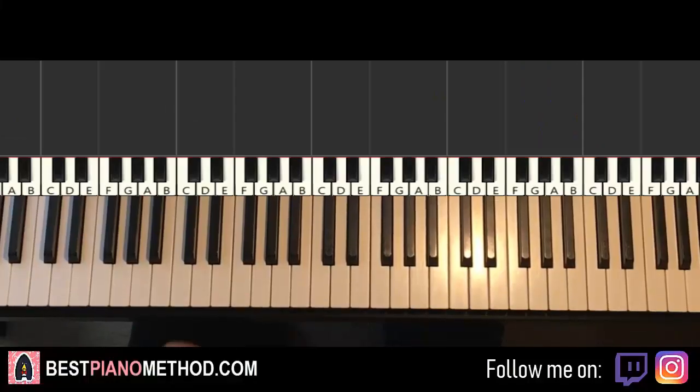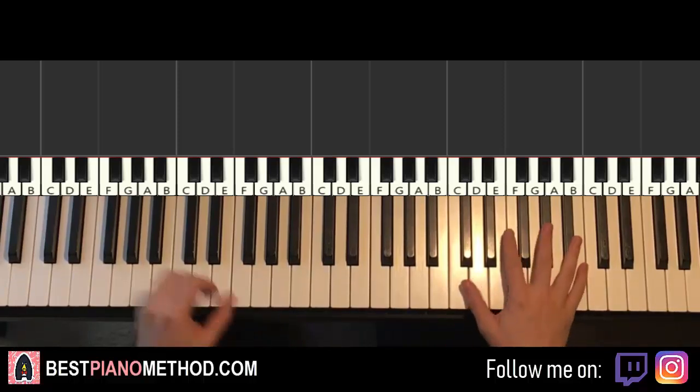Hello guys, this is Amos Doll Music and in today's lesson I'm going to teach you how to play Rich Brian's song called Yellow. It's a very beautiful piano instrumental that loops throughout the song. Let me give you a preview before we start learning it. Check it out.